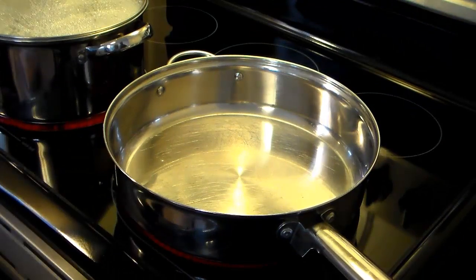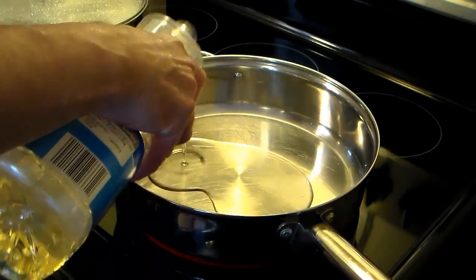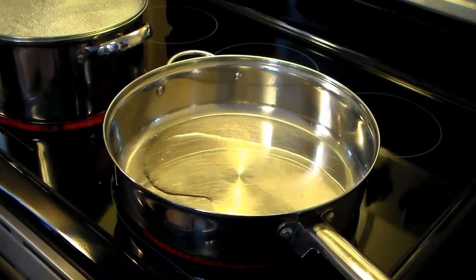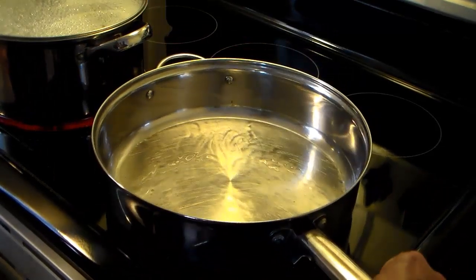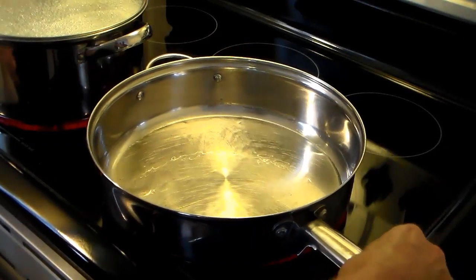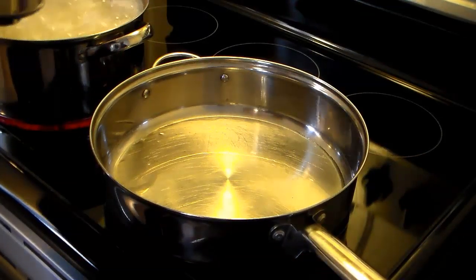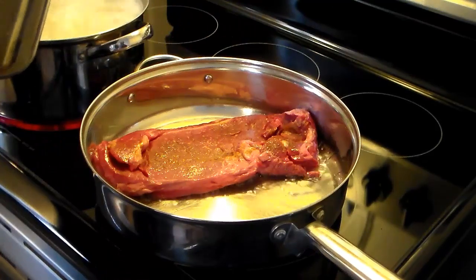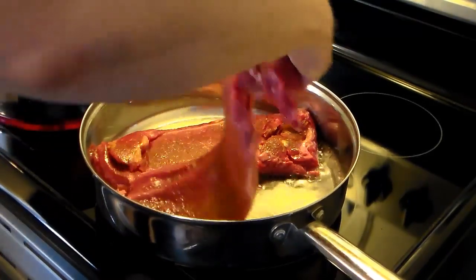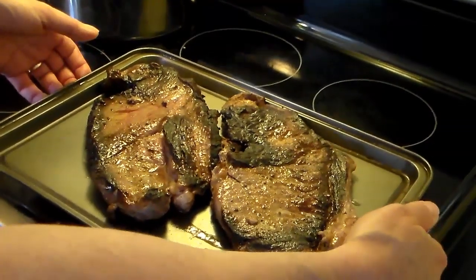I'm gonna add some oil to my pan. When it starts to get wavy it'll be ready to put the steaks in. I'm gonna fry these steaks for about eight minutes on each side because we like them well done. I'm ready to put my steaks in — eight minutes per side to get a nice well done. Alright, my steaks are done and I'm gonna set them aside to rest.